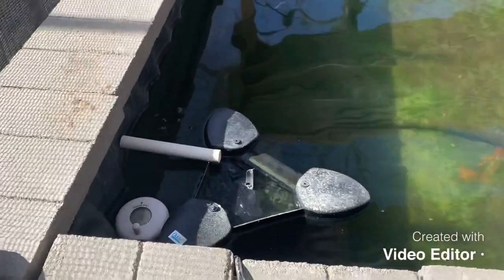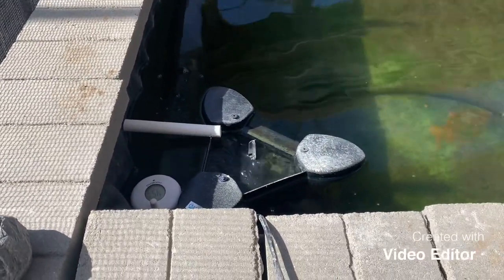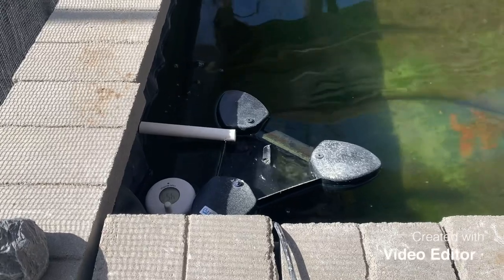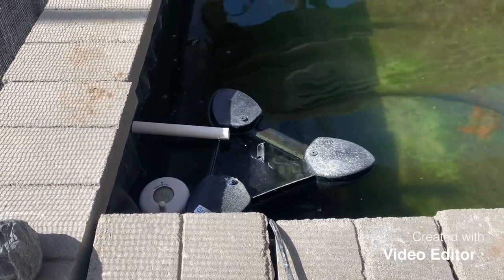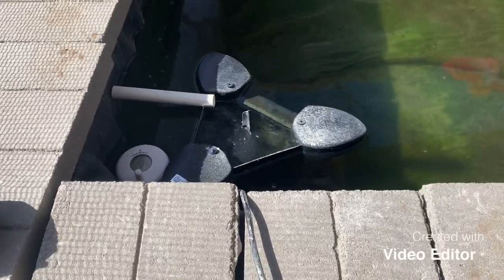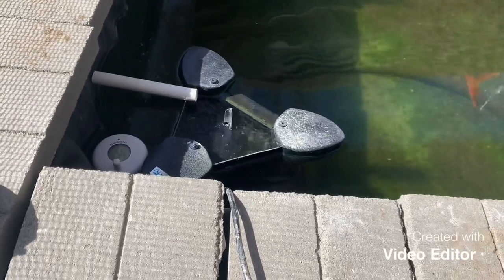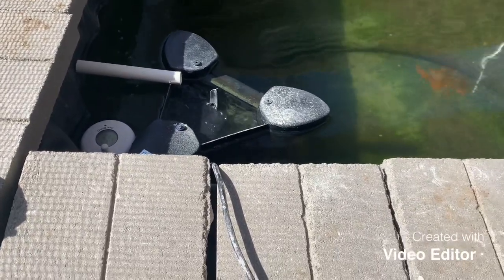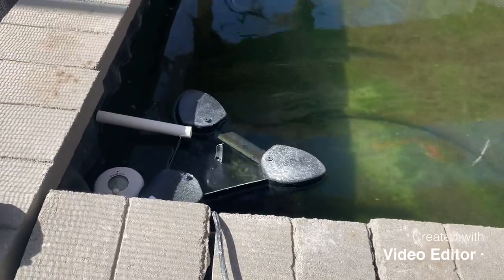It's durable — as you guys saw during my winter videos, it was trapped in the ice and nothing broke. So it's durable, it's well built. My biggest cons are it's really hard to position it right in a corner; it takes some ingenuity. It does work good — I have zero issues with its overall performance.